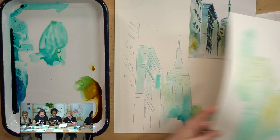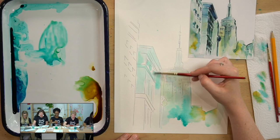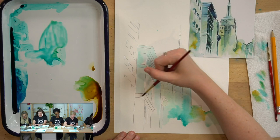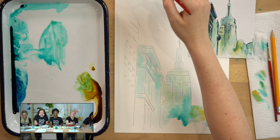We're laying the washes down simultaneously. Celebrate the blooms if you like them — go for it. Also, it's okay to say you like something you make.